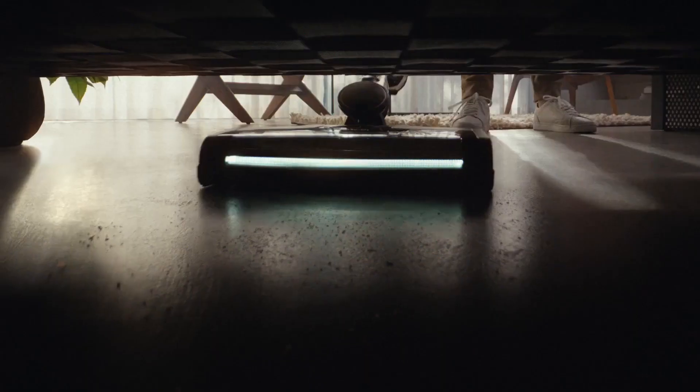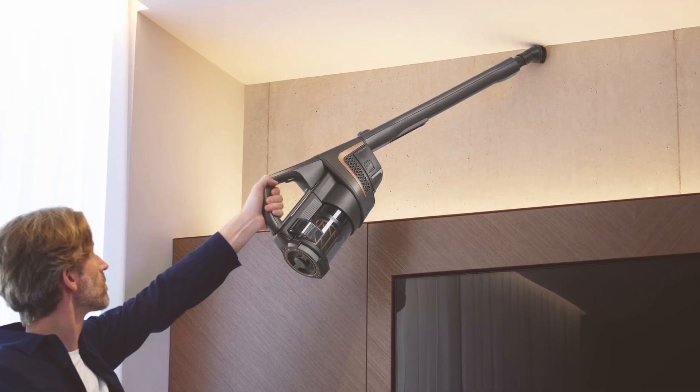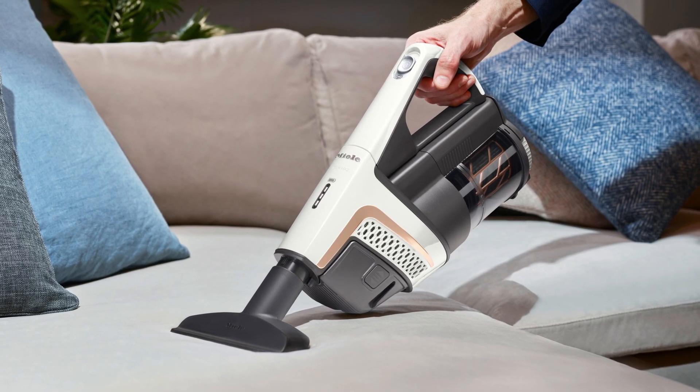Reach mode is for cleaning the difficult spots like below furniture and all the way to ceiling corners. And finally, compact mode — small and speedy for quick cleanups, perfect for making the dreaded interior car clean a much easier experience.